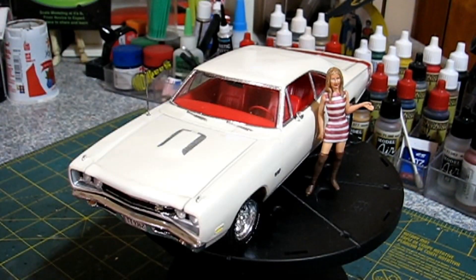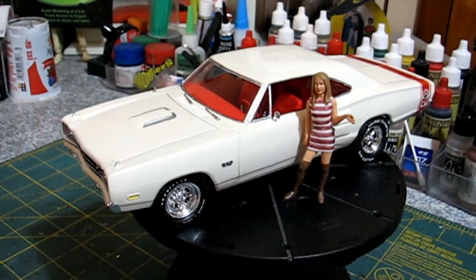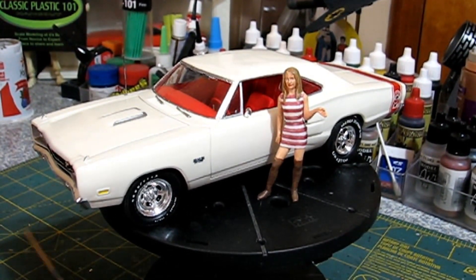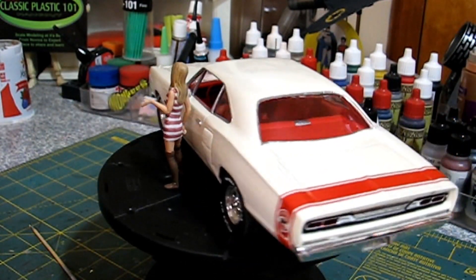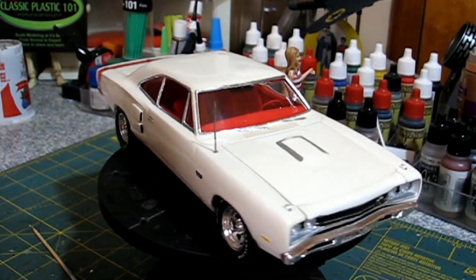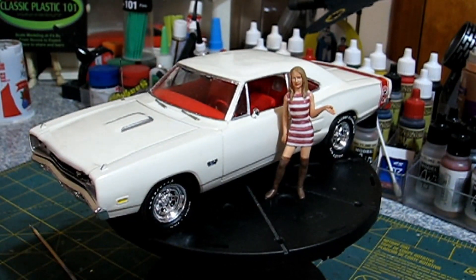One day I might take some Novus and polish this out because, sitting here looking at it, I can definitely see the white is starting to yellow — it's getting some dingy on there. So I'm going to have to take some Novus and polish it out, kind of spiff it up a little bit, get it back to a little more white instead of dingy white. But that's the Monogram '69 Superbee, done up as my brother's 383 Superbee — an oldie but goodie for sure.